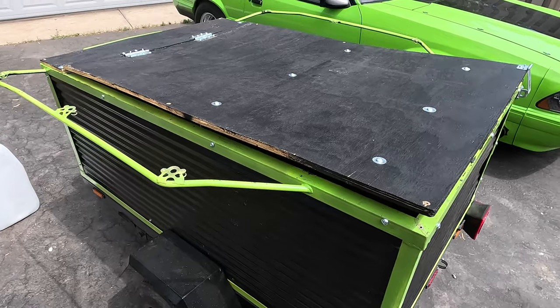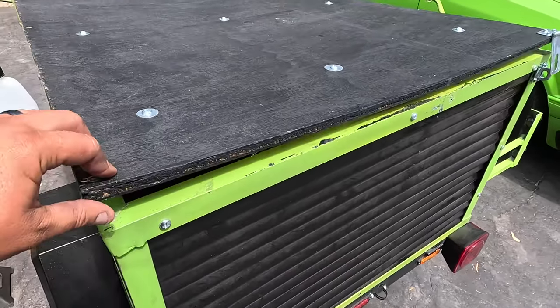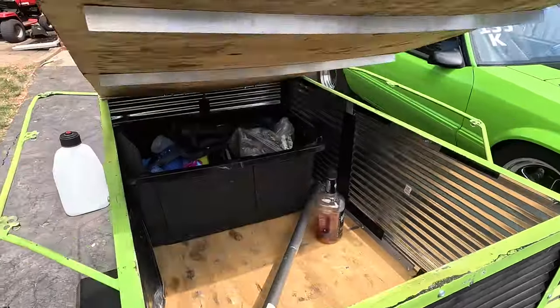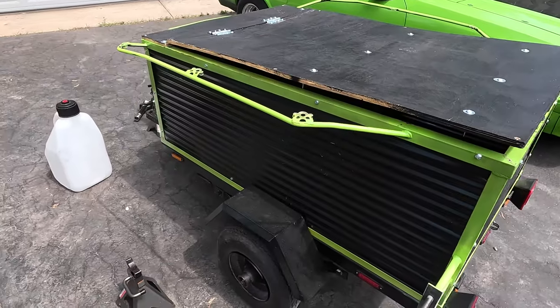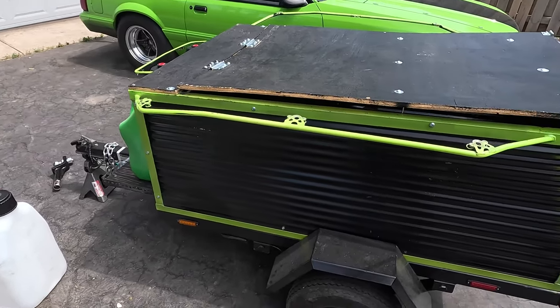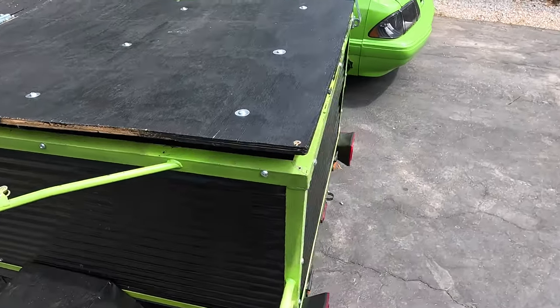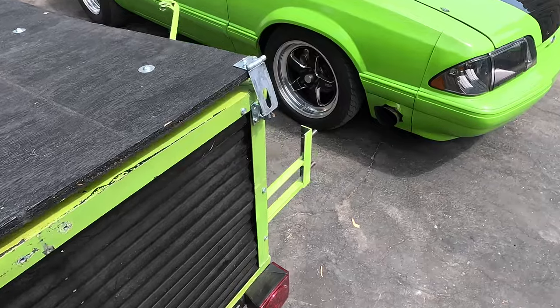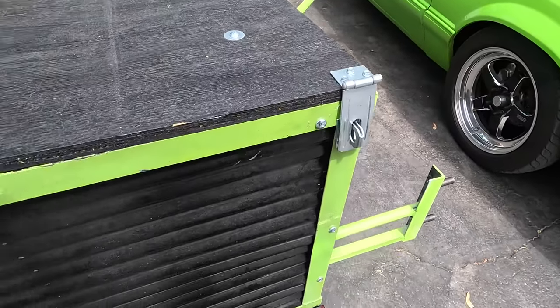This topper is definitely something we are probably going to reconsider for future events. If you can see, the wood is warping — it kind of warped each day a little bit differently, so that's something we definitely need to work on. We ended up just ratchet strapping it shut between days, but we did have a lock on the back, so for overnight parking we were able to secure it a little bit better.